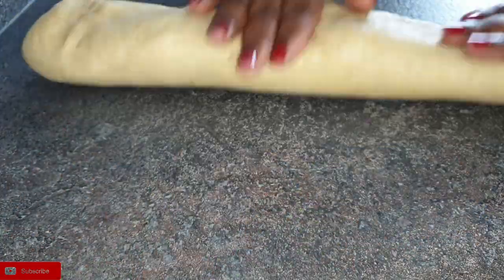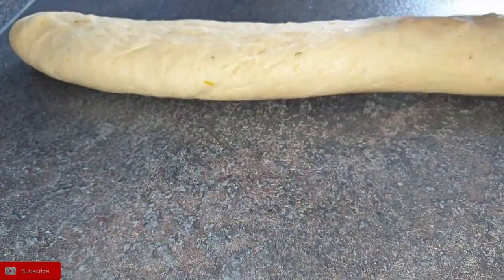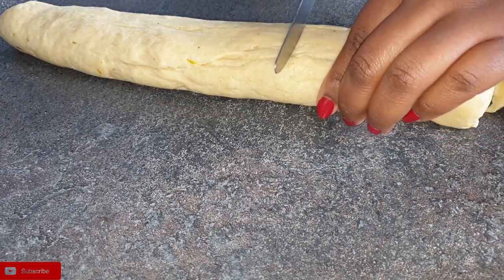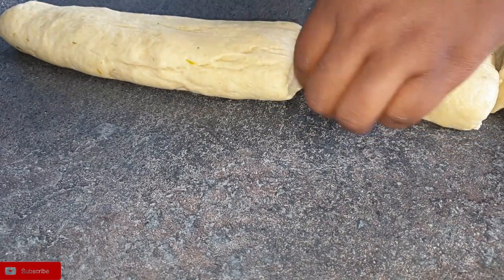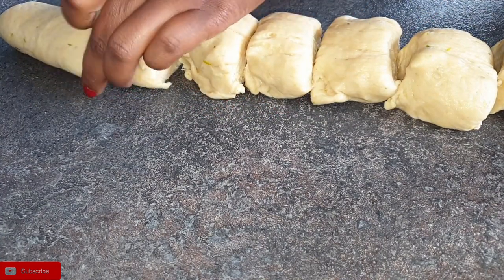If you want your mandazis to be a bit thicker and meaty on the inside, you can make them a little bit thicker. I wanted mine with a little bit of hollow on the inside, so that's why I rolled mine a little bit thin. It's all about your preference.